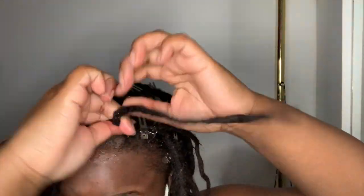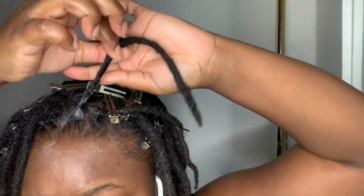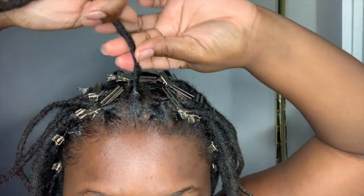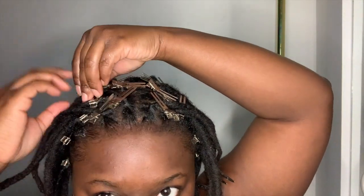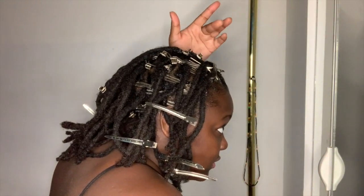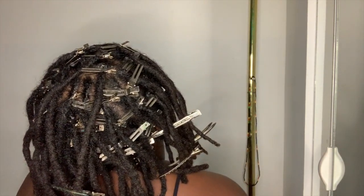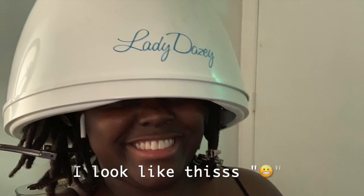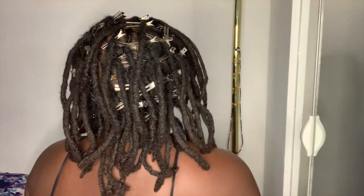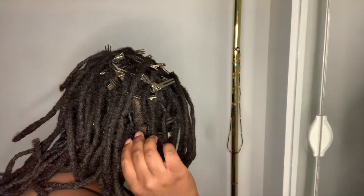Usually retwisting takes 45 to 50 minutes; this time it took 40 minutes even with breaks to eat snacks. It also took less time to dry my hair. Usually it takes 50 minutes, but this time I sat under the dryer on medium heat for 25 minutes and then an extra 10 minutes with cold air.